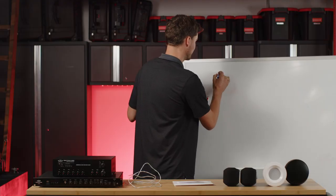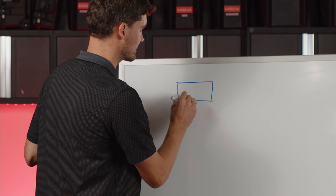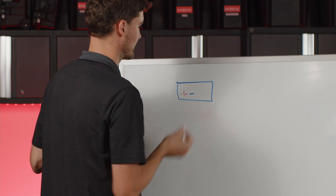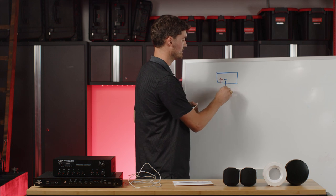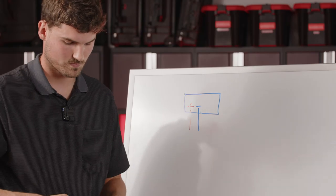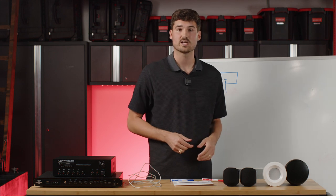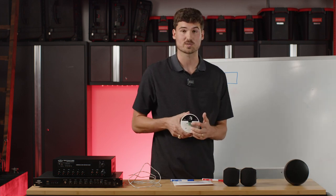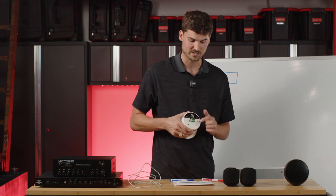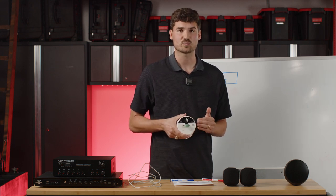I'm going to draw this up since I'm a visual learner and I think it'll be helpful. So here's the back of our amplifier — you have your positive connection and your negative connection. You'll attach the red wire to the positive and the blue or black wire to the negative. From there you'll run the speaker wire to your first speaker. On most of our speakers there's a Euro block with four terminals — positive, negative, positive, negative — which is your speaker input and speaker output. This makes daisy chaining the speakers really easy. On the PD4 it's a bit different, with just a two-terminal block: positive and negative.